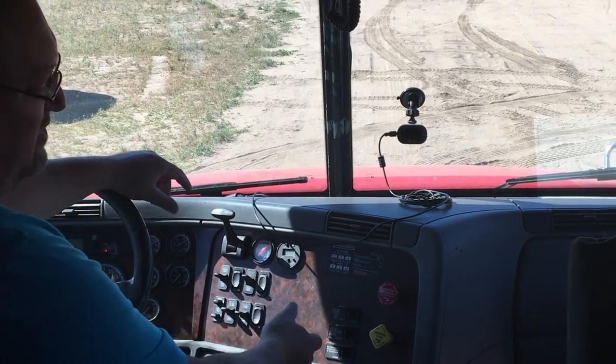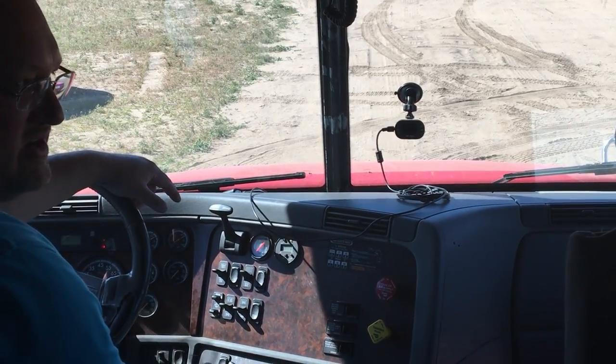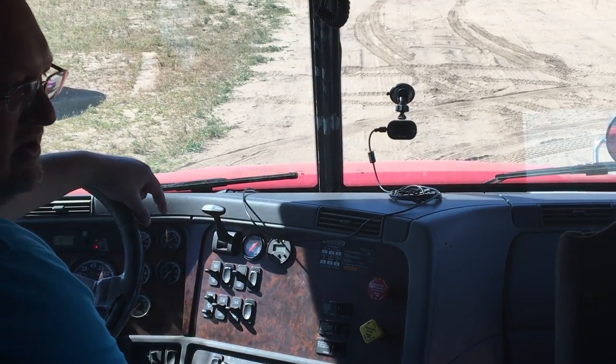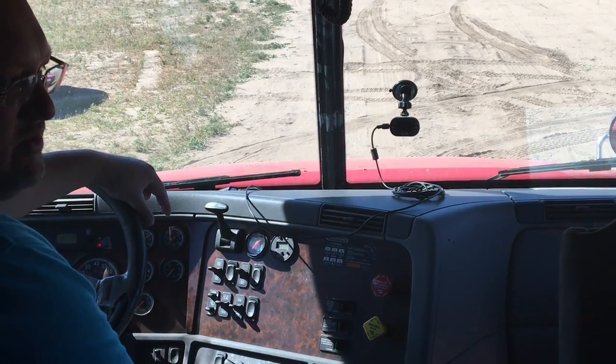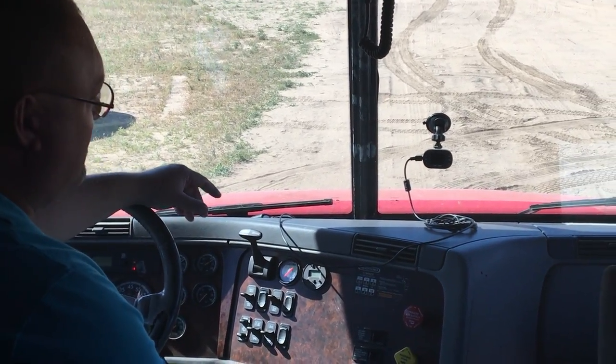Once that air quits moving, I've got my truck's emergency brakes set. My truck is in first gear, and I'm going to do a gentle tug against the tractor's emergency brakes. Now I've noted that that works.